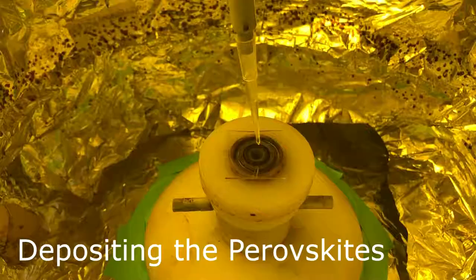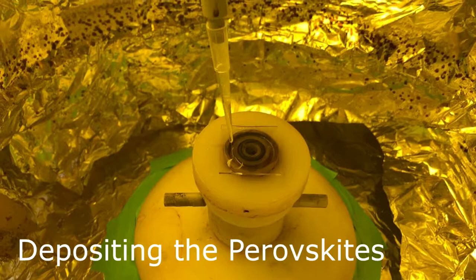Now we're ready to spin coat. We used a micropipette to spread the solution as evenly as possible, then set a program to spin at 1200 RPM for 45 seconds.